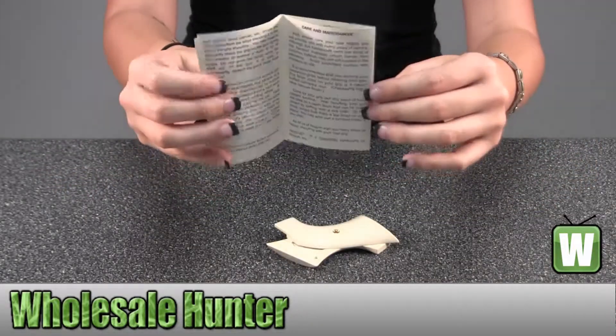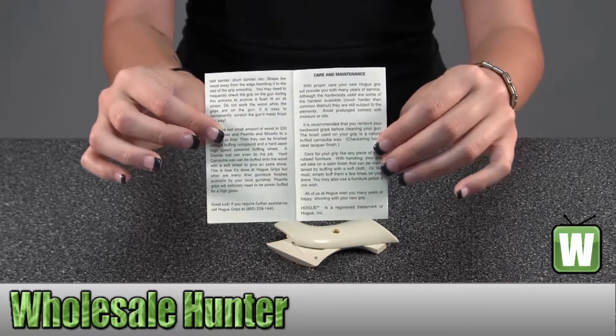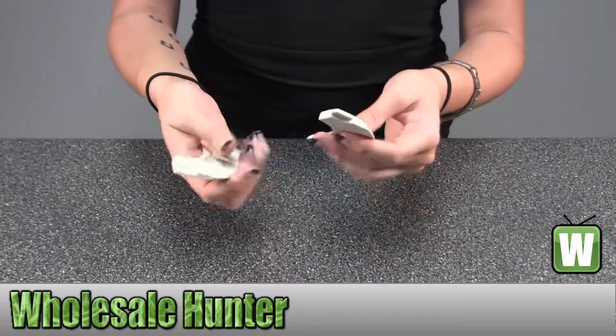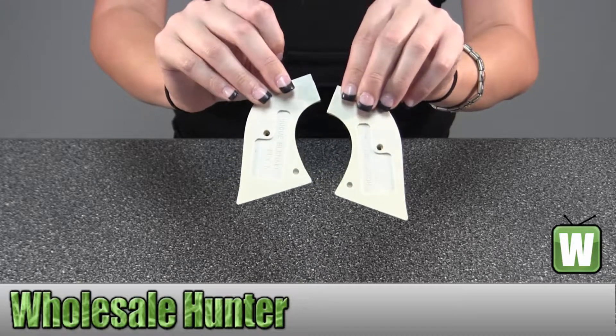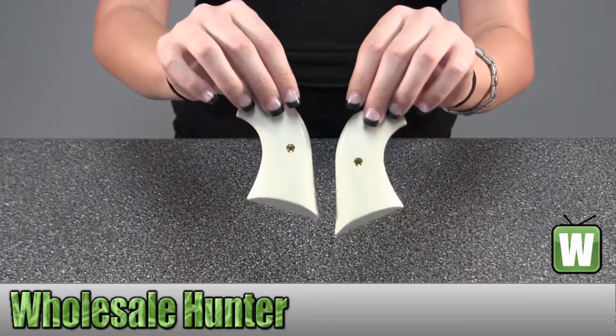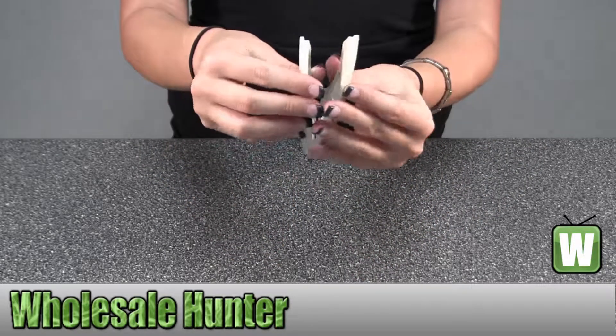On the back here it tells you a little bit more about the product and how to care and maintain for it. I'll pull these up for you. The screw goes in either side and connects them together.